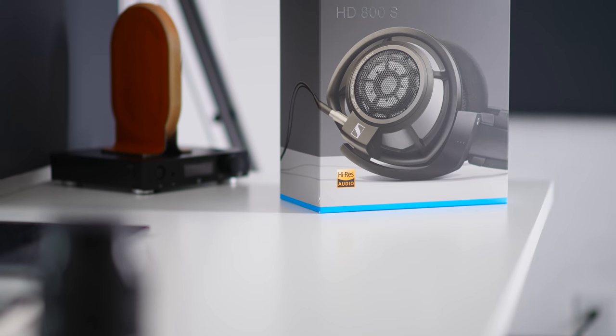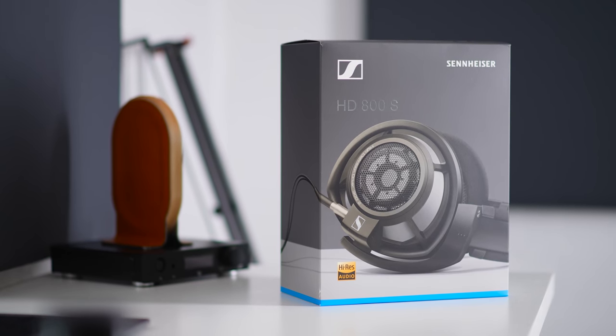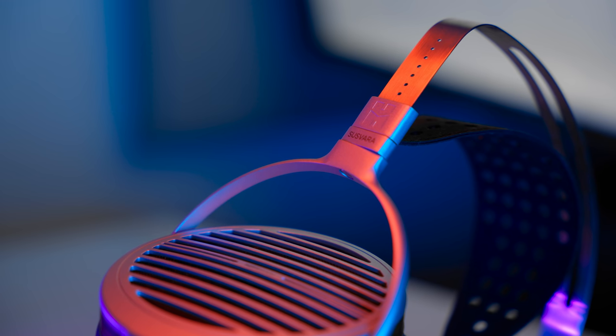Soundstaging is actually beaten by much cheaper headphones like the HD 800S — that headphone doesn't have the quality in other areas that the Susvara has, but for raw soundstage performance it's a bit better. These areas are impressive, but not impressive enough to make me say 'forget all the other issues and get this because it's legitimately the best.'